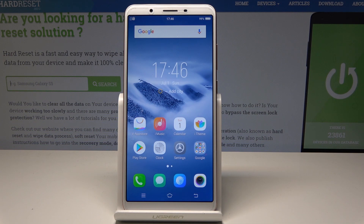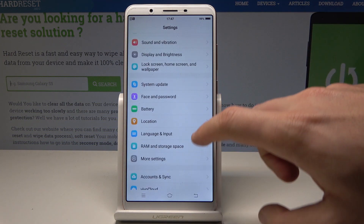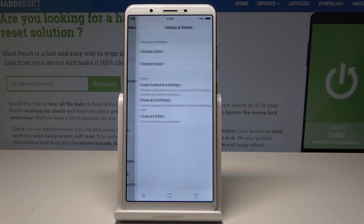Starting from the home screen, find and select Settings. Scroll down and choose More Settings, then scroll down again and choose Backup and Reset.